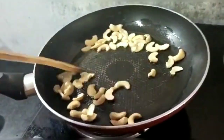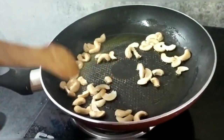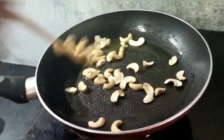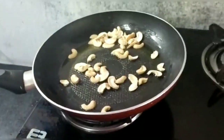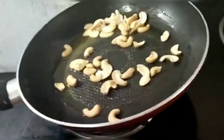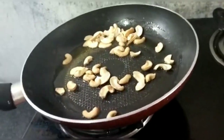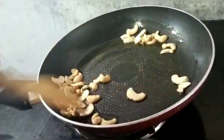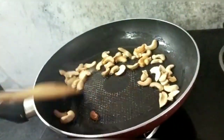If you have any way of making a medium flame, you can use the pan to make a medium flame. You can use the pan to make a nice pan.